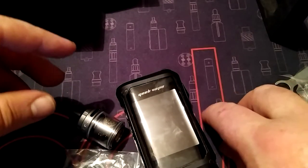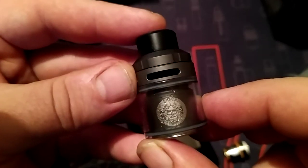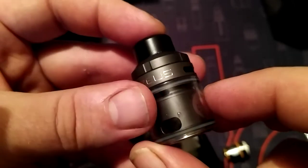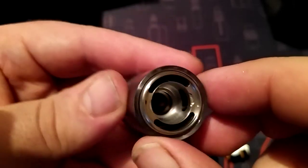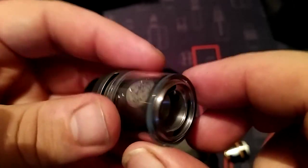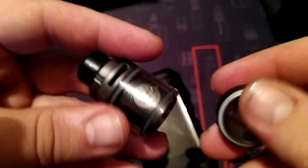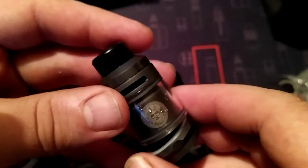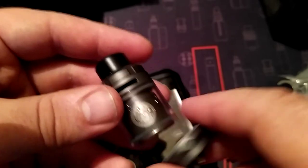So this is the Zeus Sub-Ohm tank - it's nice, something different. I always wanted to try it. I know it's been out a while but I really wanted to give it a go. When my brother opened the present I was actually delighted that it was the Aegis X kit with the Zeus Sub-Ohm tank.